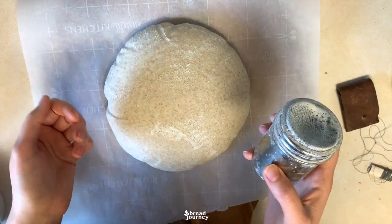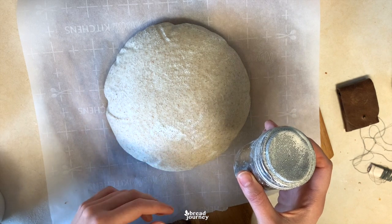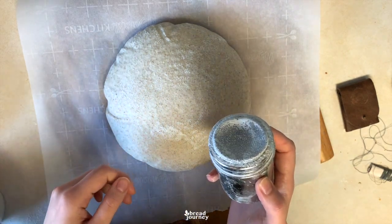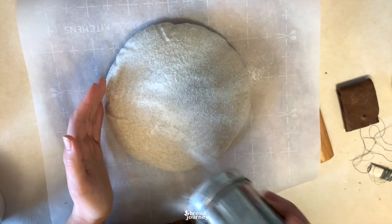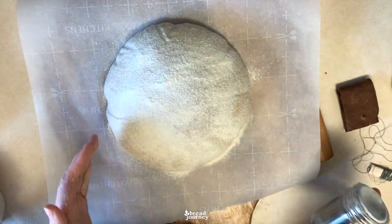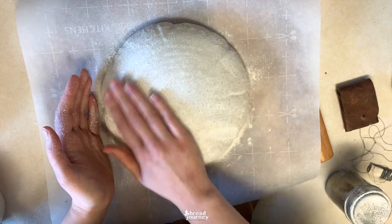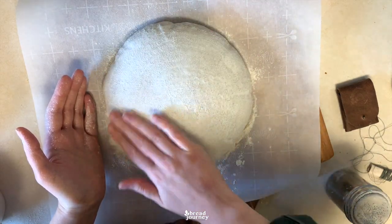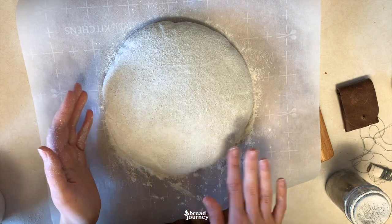I will start with flouring the loaf because often people ask me questions about the contrast in their scoring and why the white is not as white. There are many reasons for that — feel free to ask me in the comments. But another factor is how you flour the dough: do it generously, do not be afraid to get flour around it. Then very gently massage it into the bread to spread the flour uniformly.